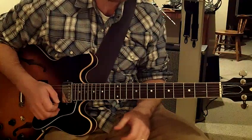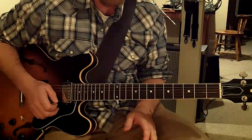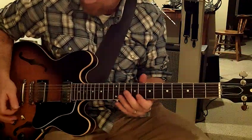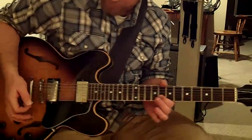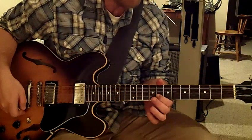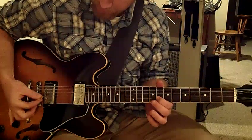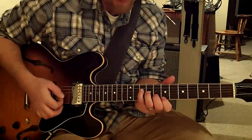If someone else is playing that rhythm, you can work on those swells that Dickie Betts does. He's picking the note and using his pinky for the volume knob. It's a little harder to do on an ES-335 than a Les Paul, because the position of the knob is a little further away, but you can still pull it off on the top two strings.